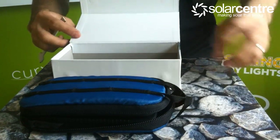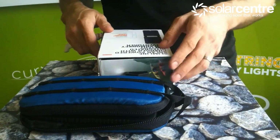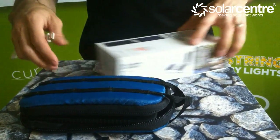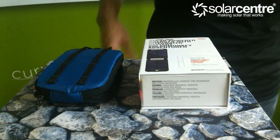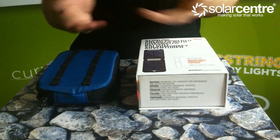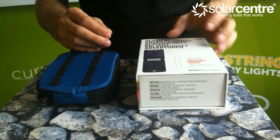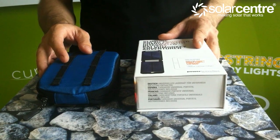Overall, great charger — similar capacity to the Power Monkey Explorer, but with the same charging ability as the Xtreme means that this charger will be great for the solo traveller and will regain charge exceptionally quickly. A great in-between to the Power Monkey Explorer and the Xtreme.